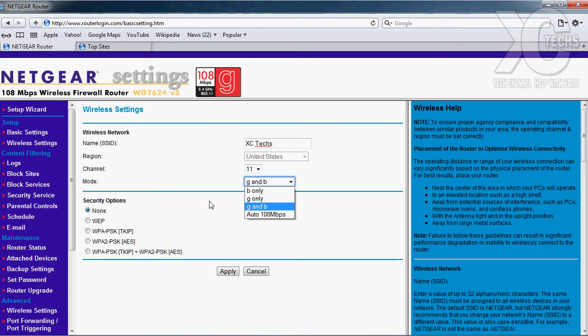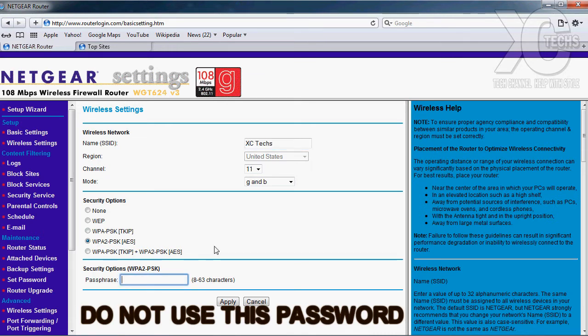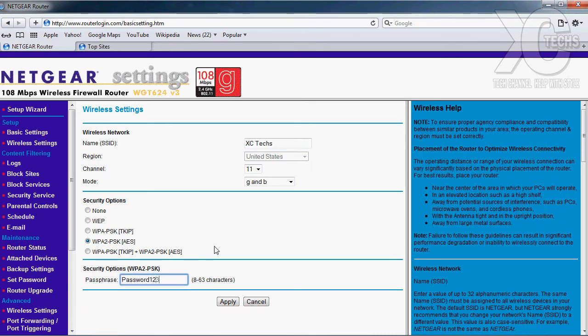I leave the mode as default. For the security portion, I always set it to WPA2 — this is the current standard and it's really good, since it requires eight characters or more for your password so it's hard to crack. There is software out there that people can use to hack, but don't worry — it will take hours and hours to crack. I'm going to set my password to 'password123' just for this test. I would suggest you use a capital letter and a mix of numbers — somewhere nobody can guess. I'm going to click Apply — there you go, your wireless router is now set up.